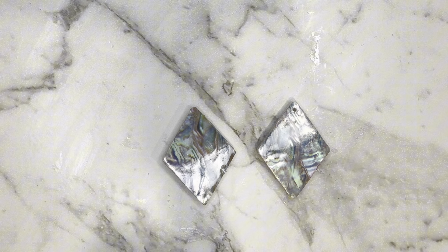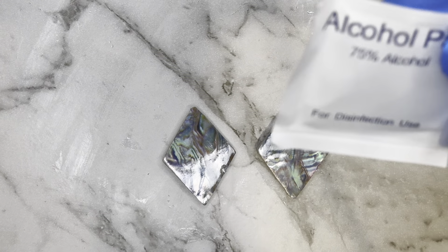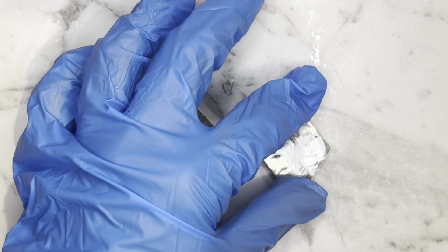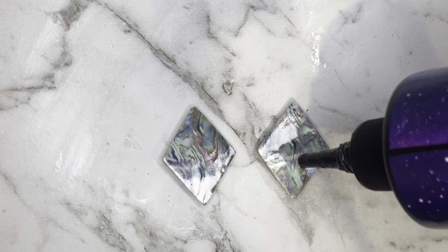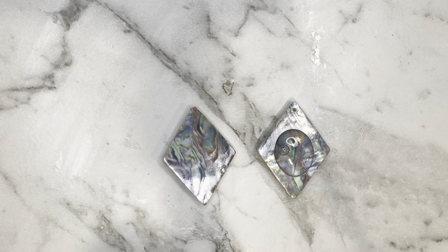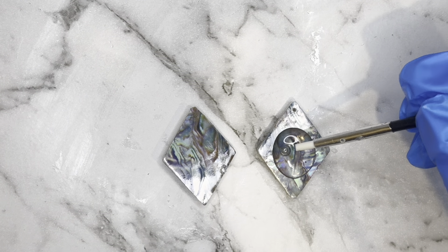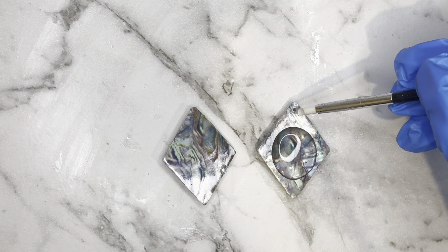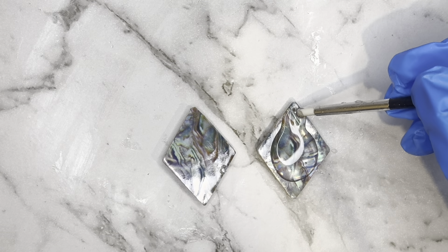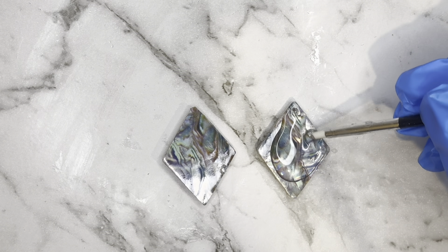I've just cleaned the edges up and I've also used a little alcohol wipe to clean off any excess residue off the edges. Obviously not touching the top, and now I'm going to go in with these and give them a clear UV resin doming just to protect the top, spreading the resin to the edges. I'm also going to try and go around the hole with the resin so that I don't have to re-drill.